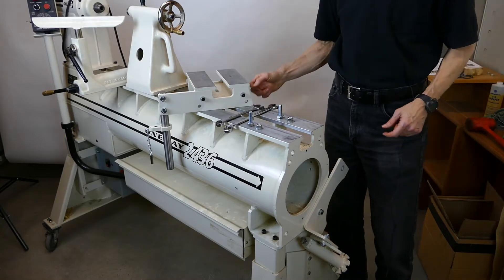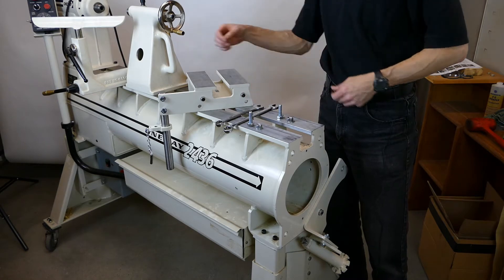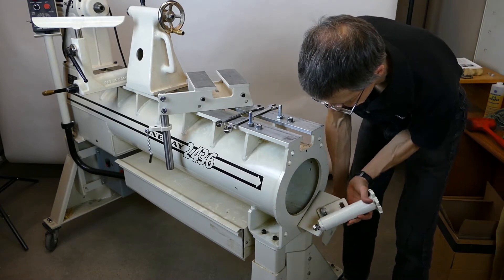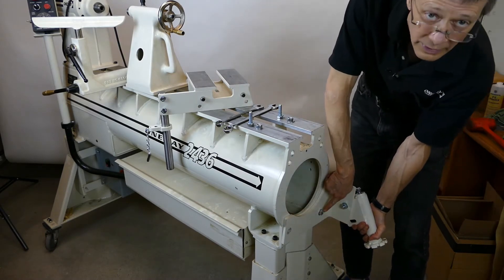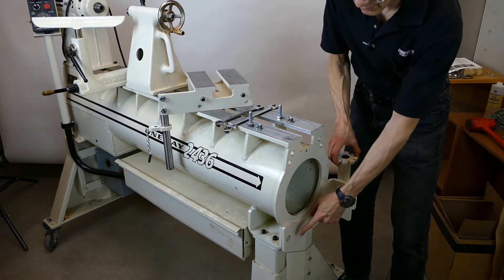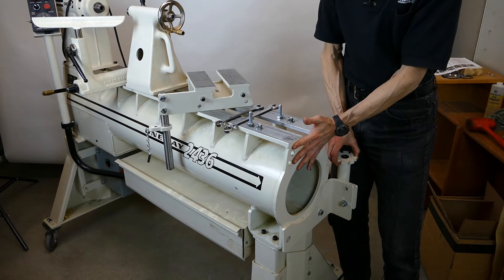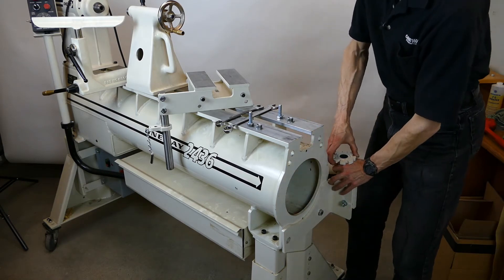First thing you're going to do is mount the alignment pins inside the tailstock swinger, but they have to be loose — you don't want them tight. Second, you're going to mount the bracket to the body of the lathe with one bolt, and mount the upright with one bolt. We're going to use these bolts temporarily to pull the swinger into alignment on the back of the lathe, then remove them and attach the mounting mechanism.